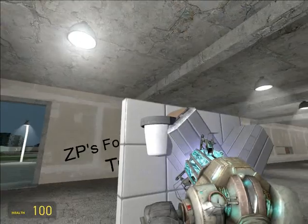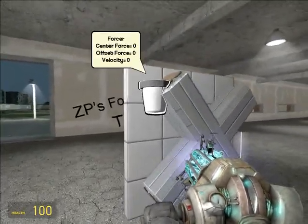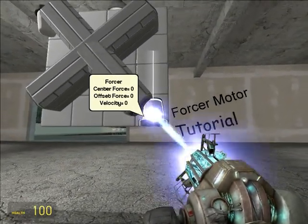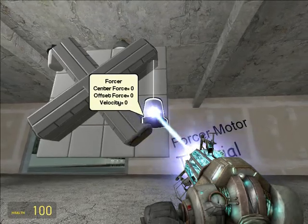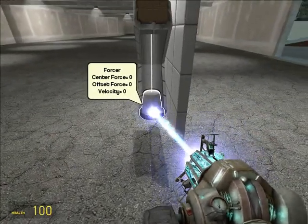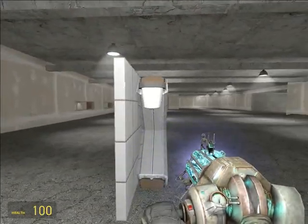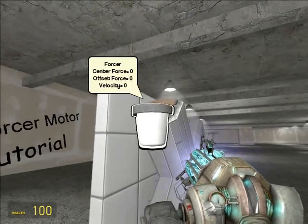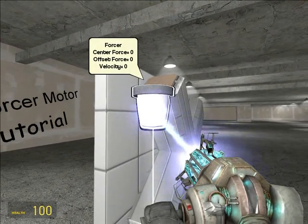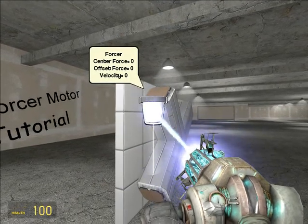The forcer starts from the back of this prop — not from the front, not from the tip. The forcer is actually starting there, not there, not there. So you can move it up until it just touches. Should've made it longer than 25 — the beam's not showing because it's still hitting there.